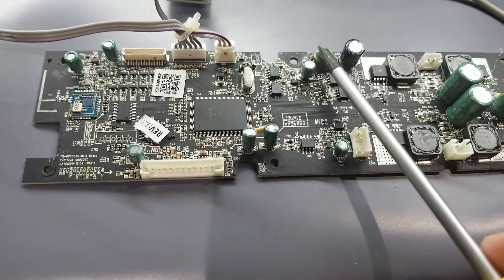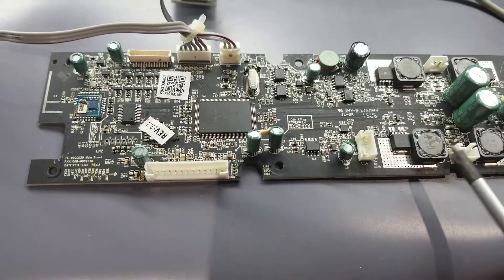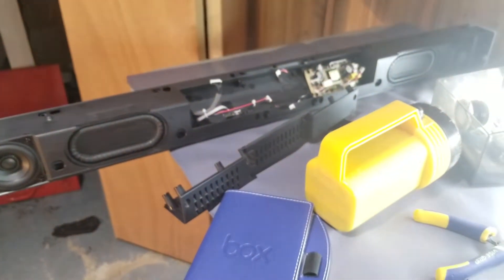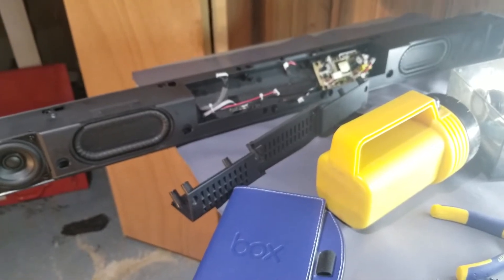So as you can see, there's no noise coming from this. So I'm going to put this into its carcass and power it up. We'll see where we are from there.